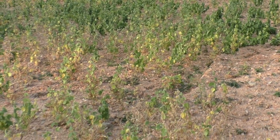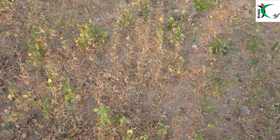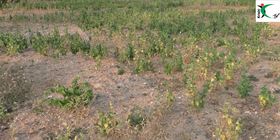This is the 3.5 mm. This is the 3.5 mm. This is the 1.8 mm.